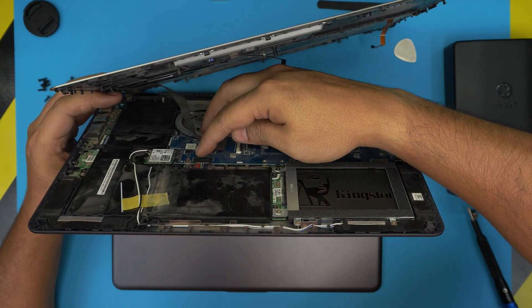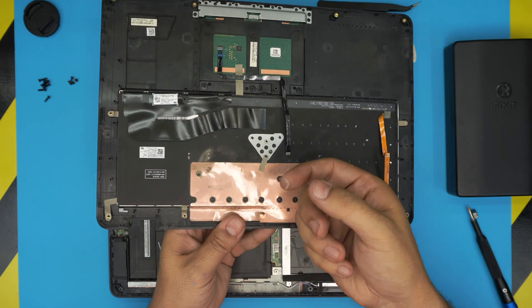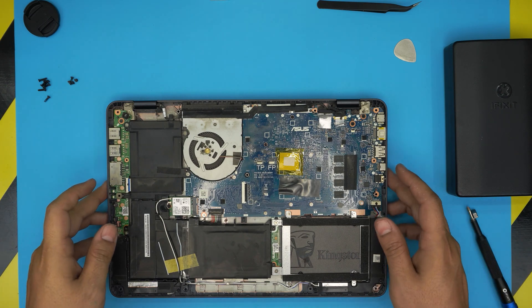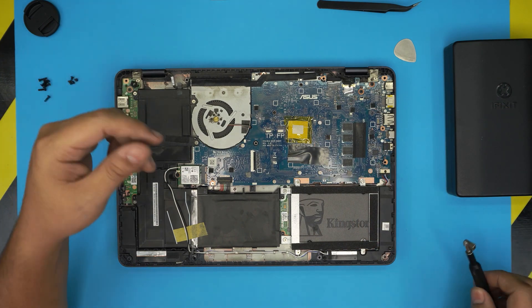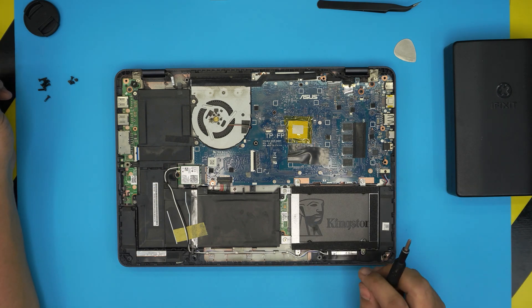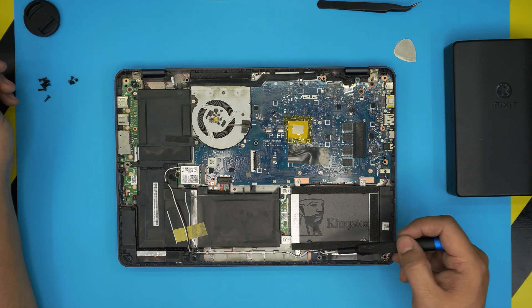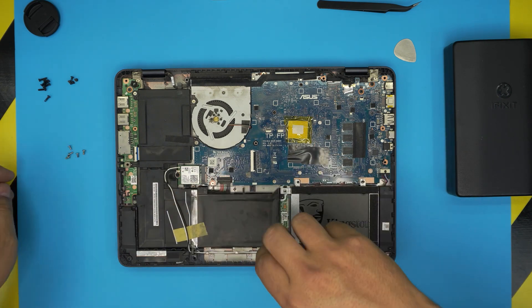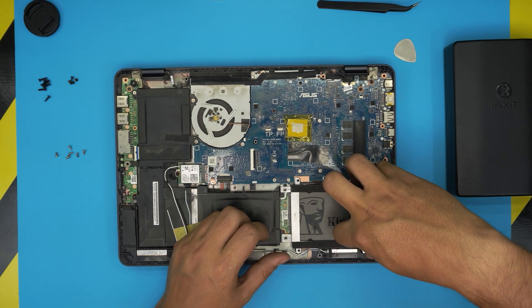Lift it up 90 degrees and pull out the flex cable — you can see this one is really dirty, so take it outside and clean it with a toothbrush. Down here, first remove the hard drive and then the battery. I've already upgraded this hard drive to an SSD — follow my other video for that. Remove the six screws, then lift the hard drive from the back side and slide it out.